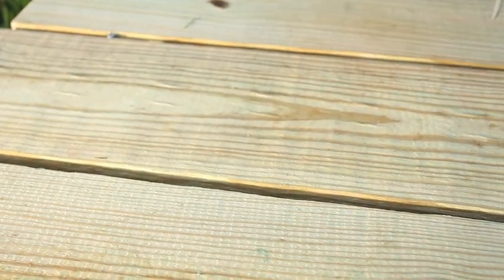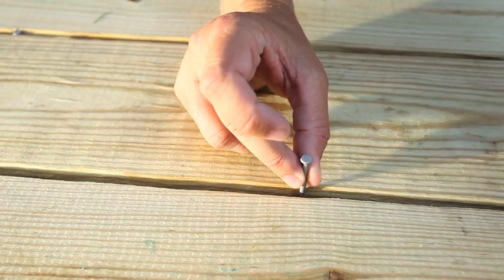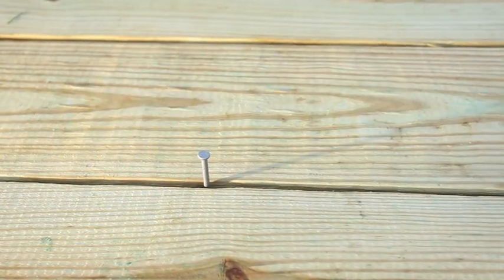Another hint: if you're building a deck with KDAT lumber, you'll want to make sure that you space your deck boards apart the width of an eight-penny nail to allow for any expansion that may occur.